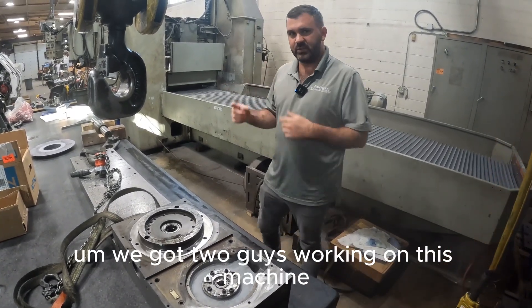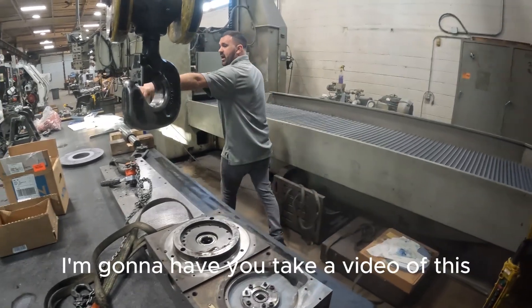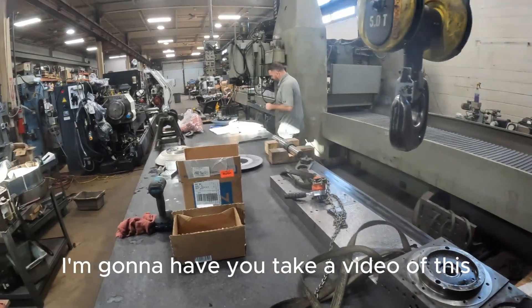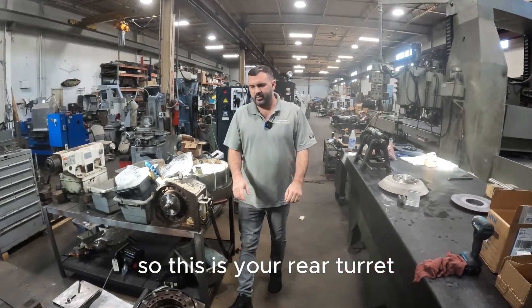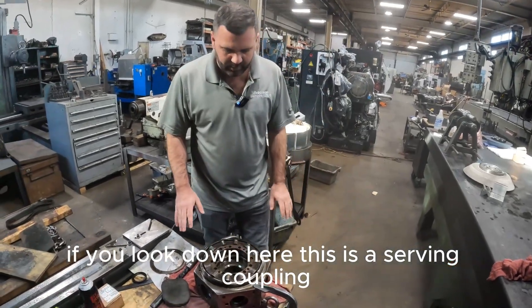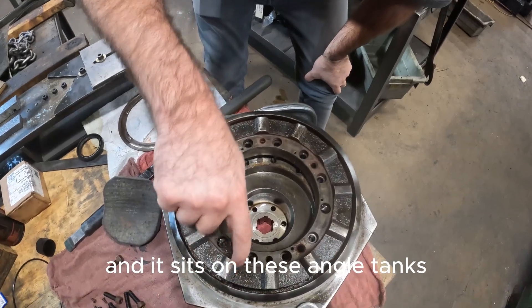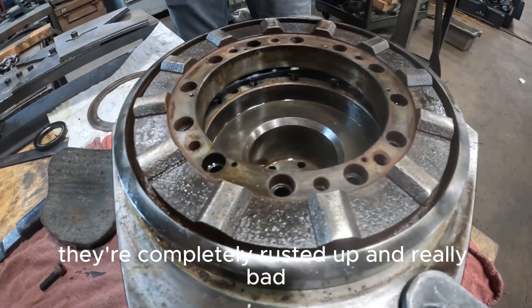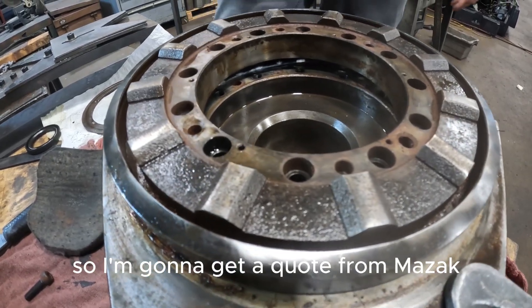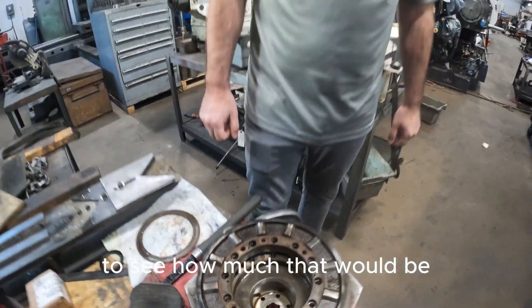We got two guys working on this machine so we're moving pretty far along. But before I forget — this is your rear turret. If you look down here, this is a Hirth coupling. This is where everything sits for positioning and it sits on these angled tangs. They're completely rusted up and really bad. So I'm going to get a quote from Mazak to see how much that would be to replace.